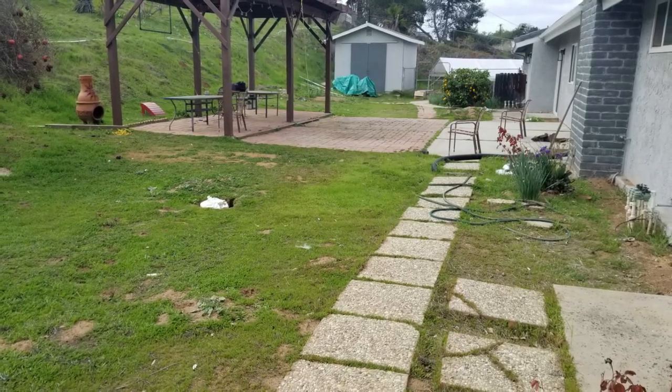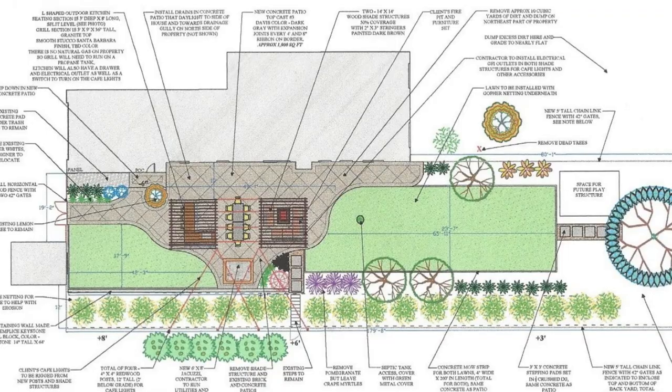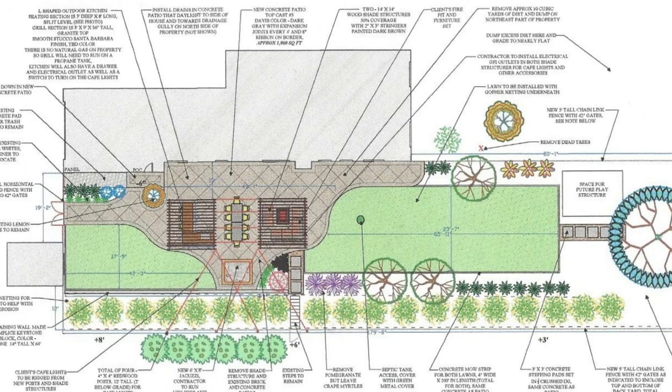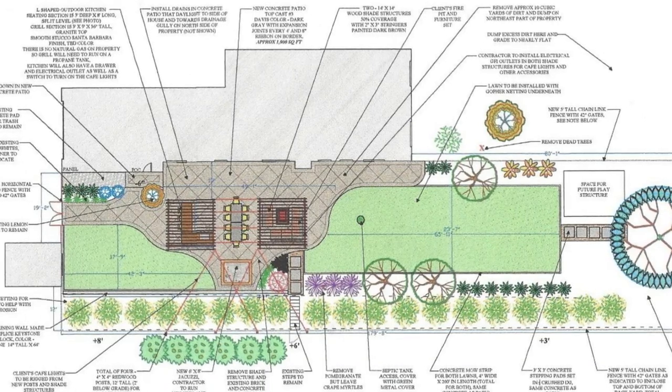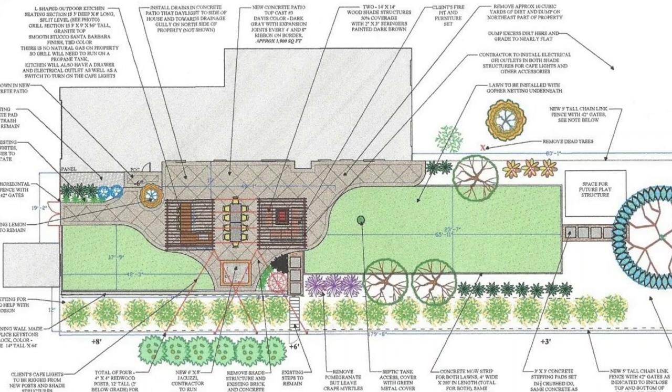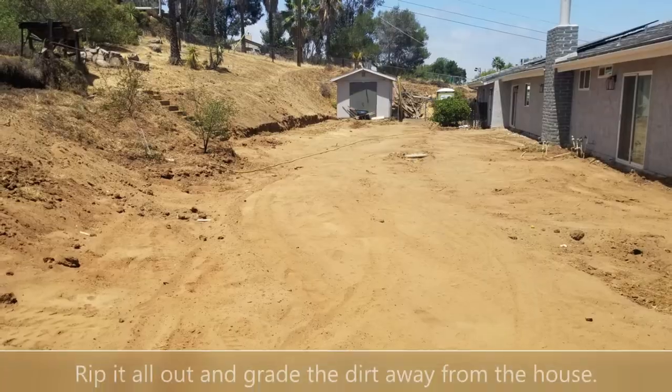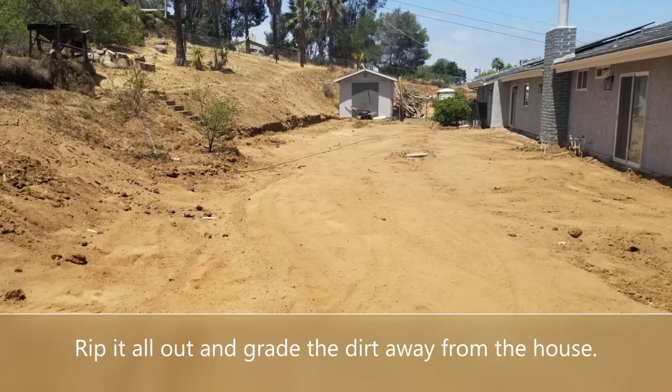They basically wanted to scrape it all and start over from scratch. So that's where I came in with a design for a really new, large, elegant concrete patio that could hold both their barbecue and their new jacuzzi, with a really nice seating area and shade structures as well.